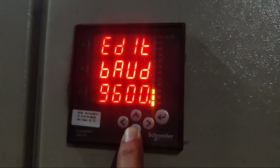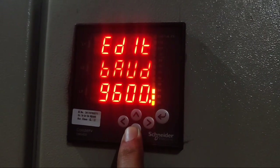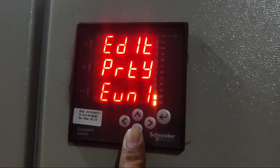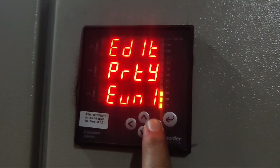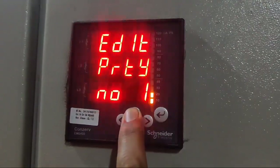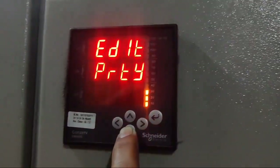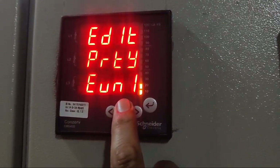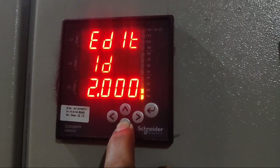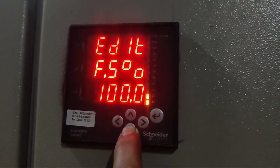Next parameter is baud rate. Baud rate is needed for RS-485 communication — if you do RS-485 connection, set the baud rate. Press down key — parity parameter. If you want to connect RS-485 communication, set the parity parameter. By default we set EV and 1 because we are not doing any RS-485 communication. Press down key — ID. By default ID is set to 1. Just set 1 because we are not doing any communication.